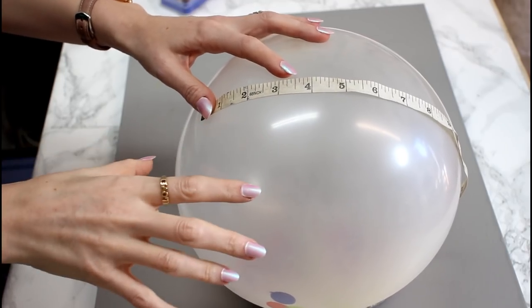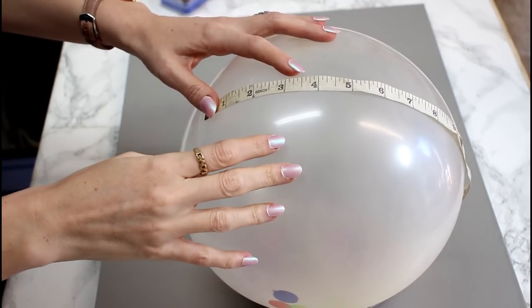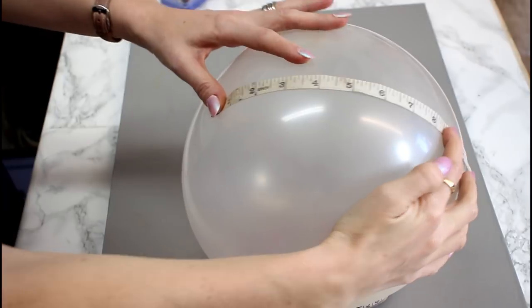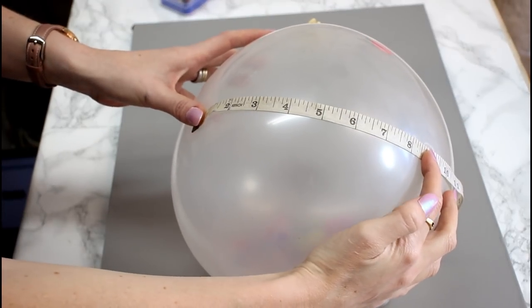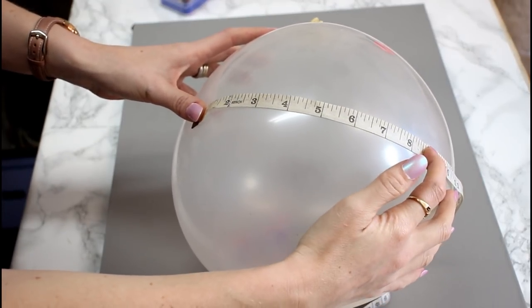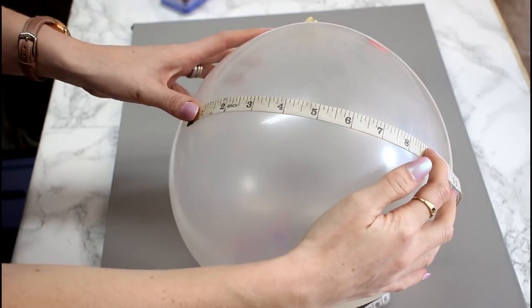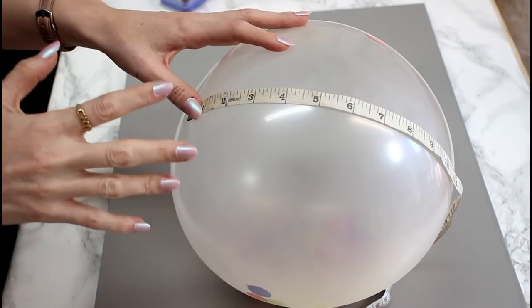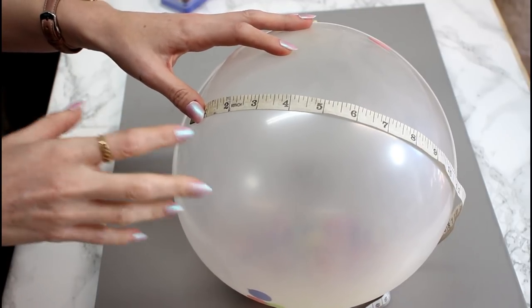To work out how big I want my vinyl to be, I blow my balloon up and I just get a tape measure and put it around the front middle section and it will give me an idea of the width. So this is about 8 inches — I'll be happy with that. That's how I measure my vinyl to go on my balloons.